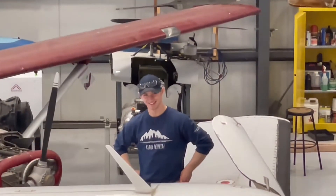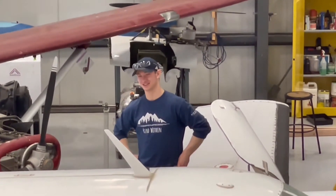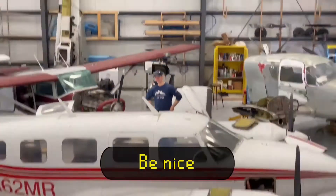Alright Tyler, what do you want to tell the viewers? Like, subscribe, turn on notifications, comment, be nice — bye!